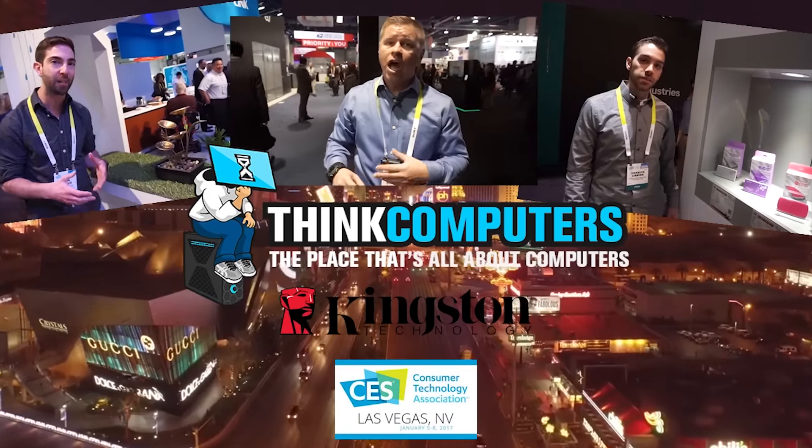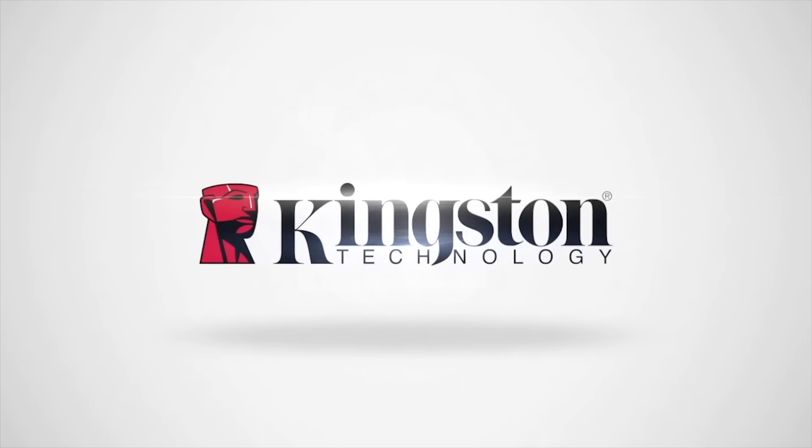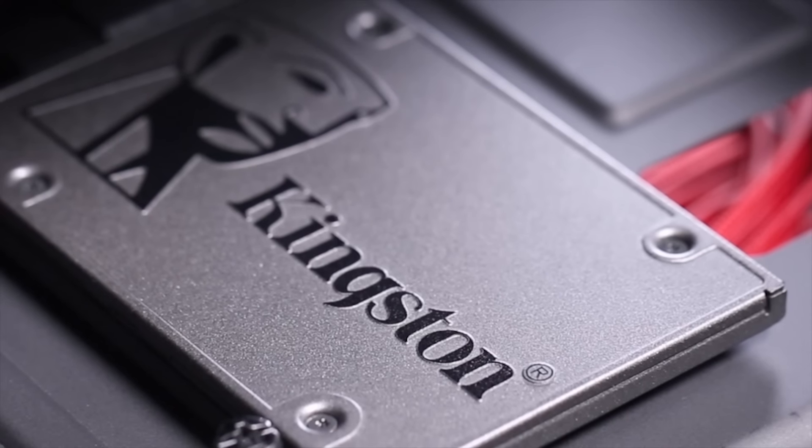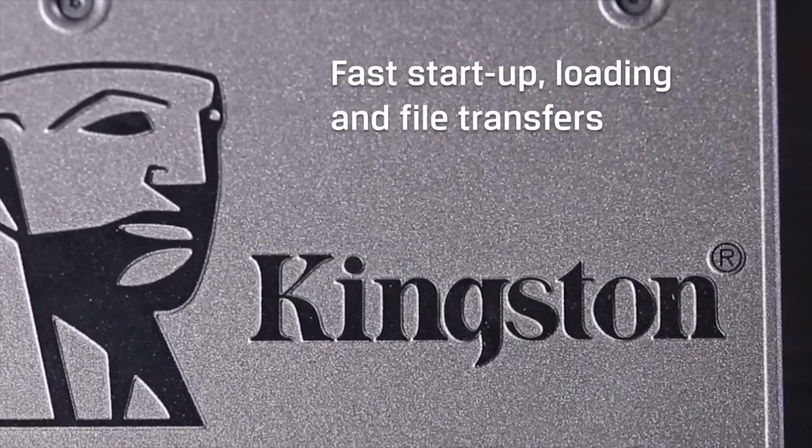Think Computers' 2017 CES coverage is brought to you by Kingston Technology, presenting the A400 SSD, bringing you incredible speeds with rock-solid reliability.